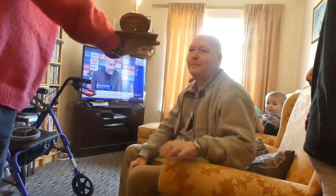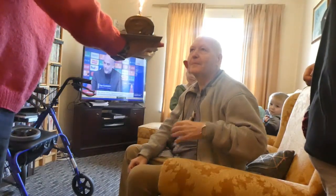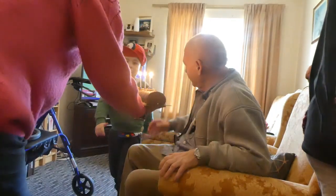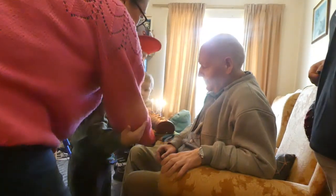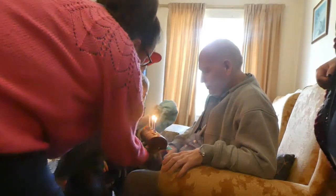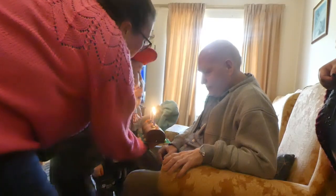Now we're at my uncle's. This is my uncle David — say hello to everyone! We're going to do this over here. We're facetiming my mum because obviously she can't be here. Happy birthday to you, happy birthday to you, happy birthday dear David, happy birthday to you! Let the boys blow it out — go on, blow it out for Uncle David! Blow, blow, blow — yeah!